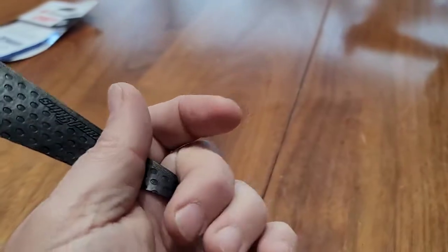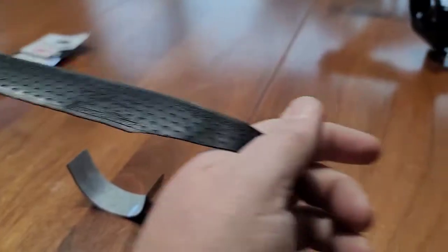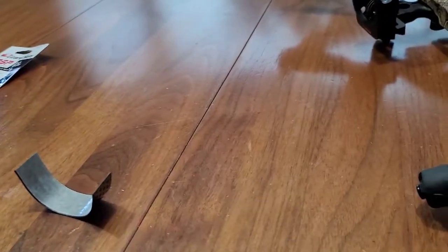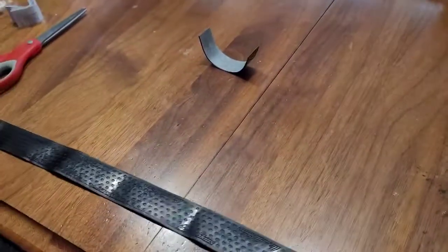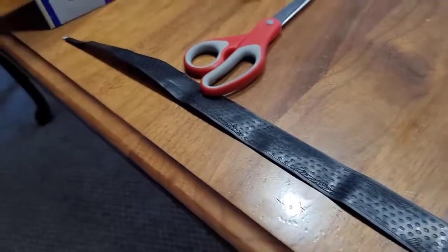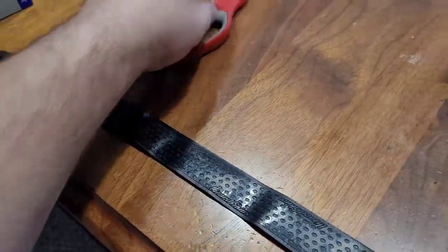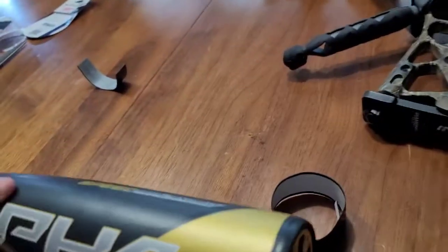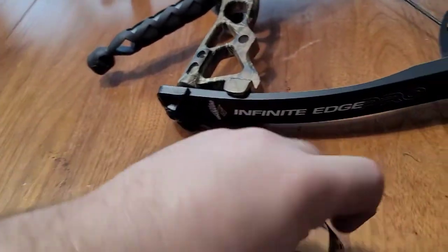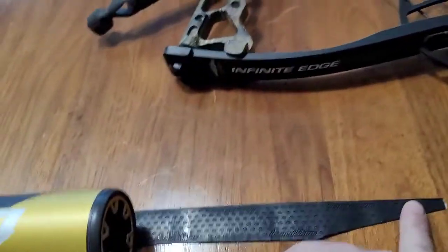All right, Isaac is rolling it out here. Let's see what we've got. Probably 30 inches. We're going to get the measuring tape and tell you exactly — actually we'll just measure it right here. How long is your bat? 30 inches. So we've got about 38 inches of tape here.